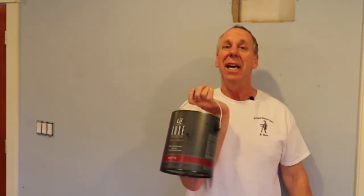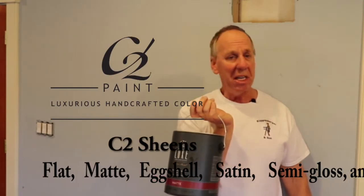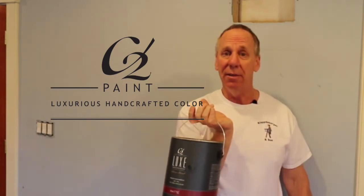The C2 paint that we're going to apply today is a matte finish, and it comes in sheens all the way from flat, matte, eggshell, satin, semi-gloss, and even a gloss. So it comes in a variety of sheens.